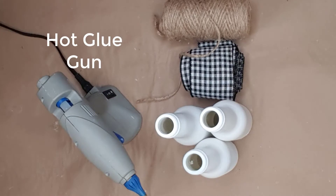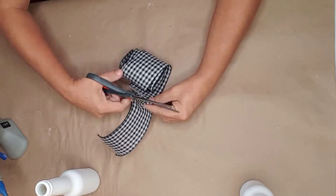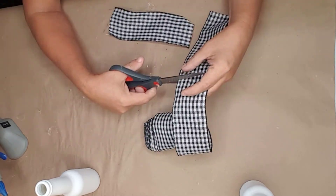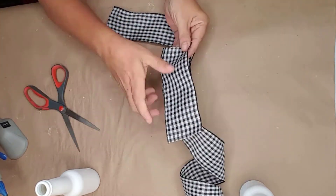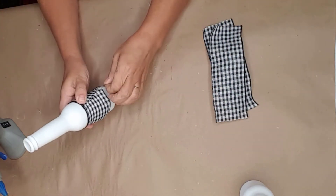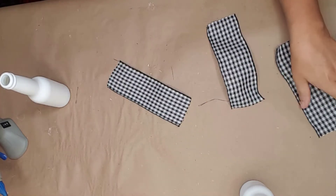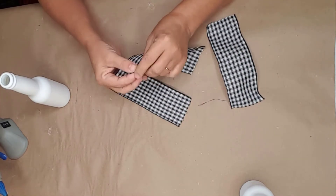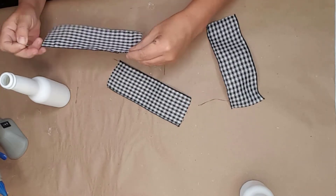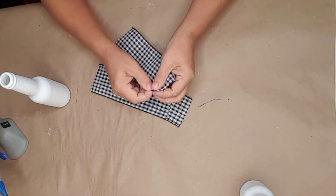I used one of the bottles to measure the ribbon and then cut four pieces of ribbon to that length. I was using a wired ribbon and I just didn't like the way the wire was laying on the bottle, so I simply pulled the wire out of the top and bottom of the ribbon. This made the ribbon easier to work with and fold the way I wanted around the bottle. I did this with all four ribbons that I had cut.